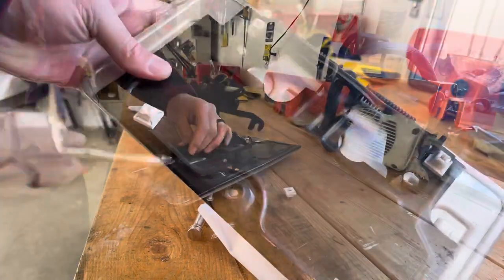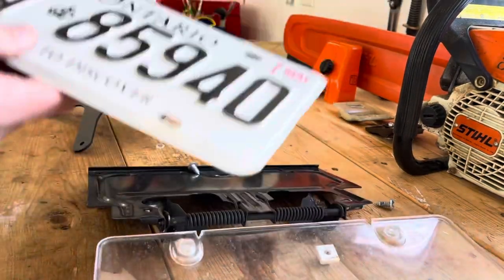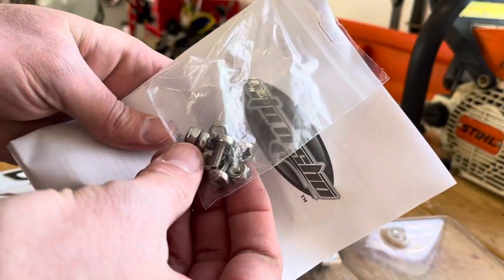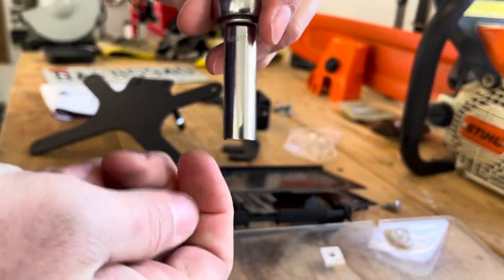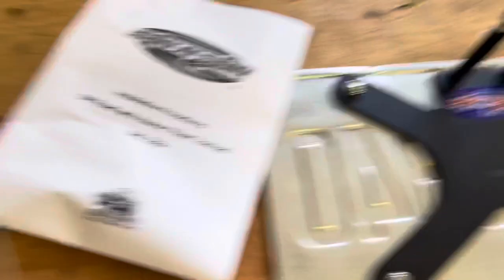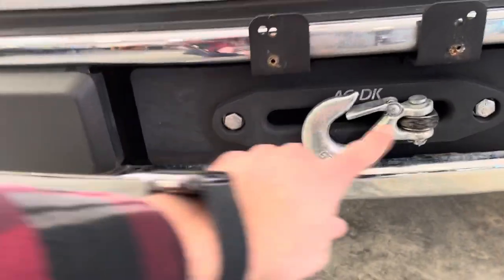Now I'm going to take off my plate. We got the plate off. Now it's time to mount the bolts and lock nuts — the nuts it comes with are famous for always missing the 10 millimeter. Now that it's all mounted up, it's time to take off the fairlead. I'll just have to take off the two big bolts for the fairlead.